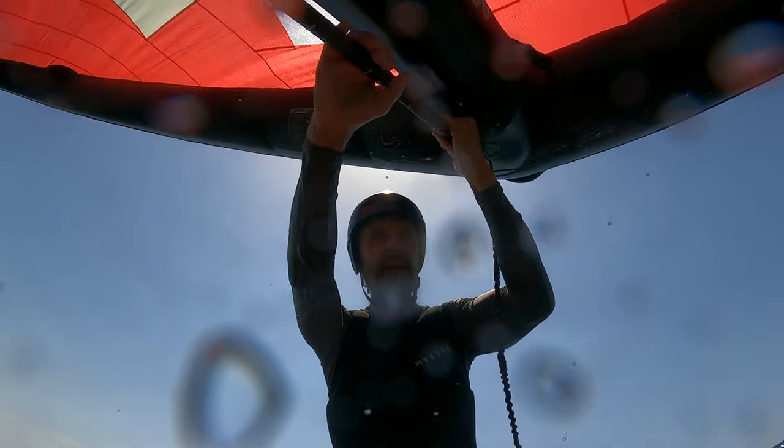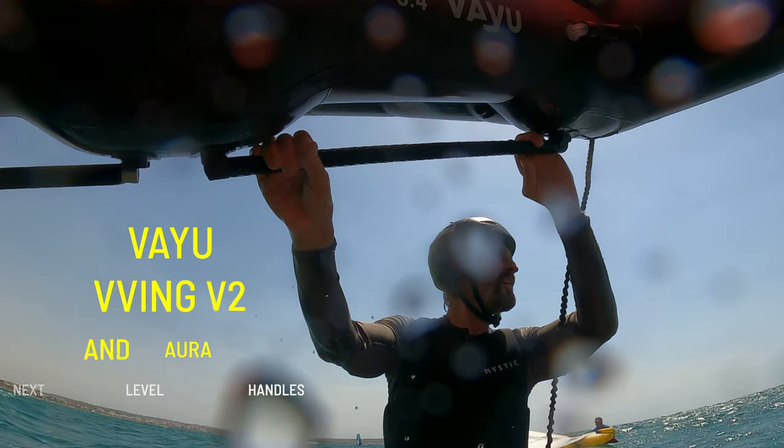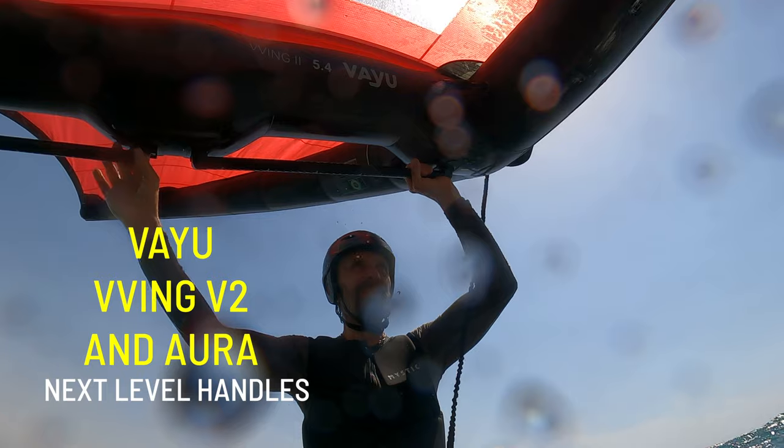See, for example, how the new brand Vayu has integrated their rigid handles in their wing construction. The Wing Version 2 and the Aura have handles along the strut that are more flush and longer. That makes the handling of the wing really next level — superior handling to all other wings I have tried.